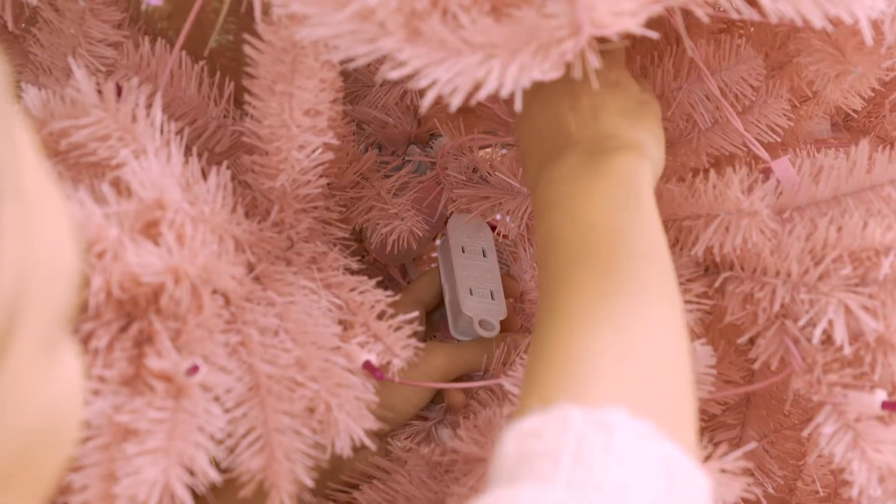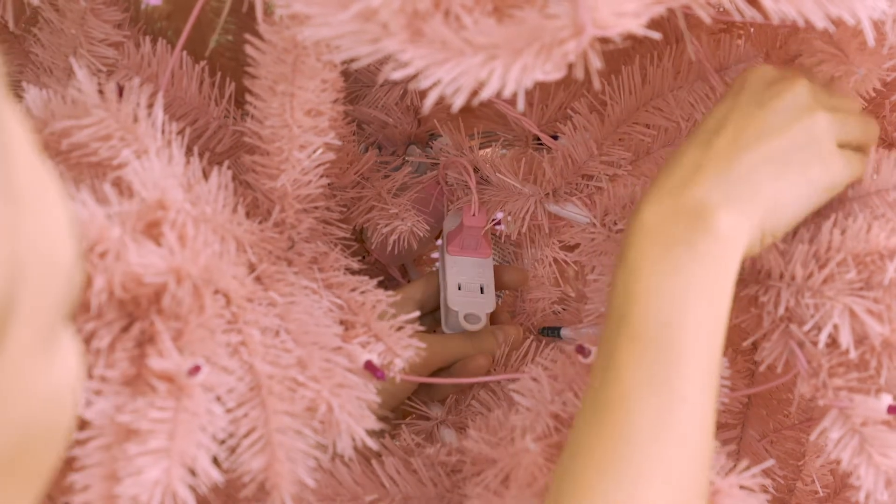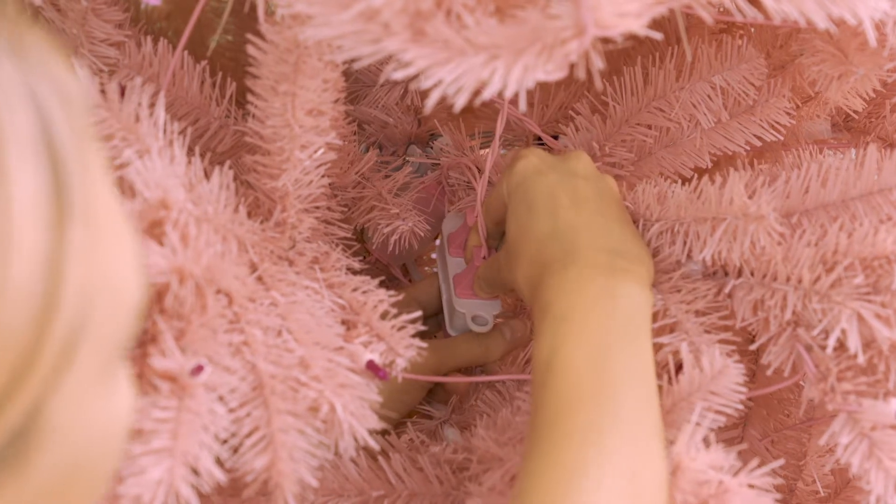To connect your lights, identify the color-coded plugs and sockets on each tree section. Insert each plug into its corresponding socket with the matching sticker.